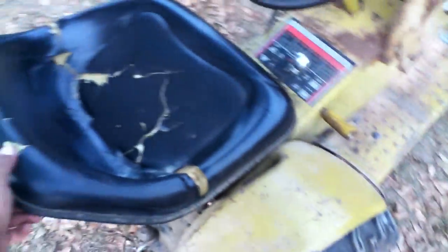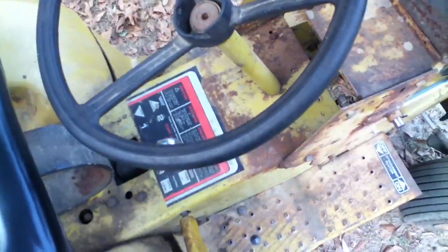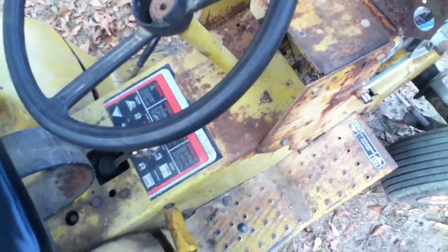It has a seat off of an MTD — it looks like it fits better than the old seat, plus the old seat was even more torn up than this one. It has a skull for a gear shifter, and the transmission has high and low and three gears, so it has four gears and two reverse gears.